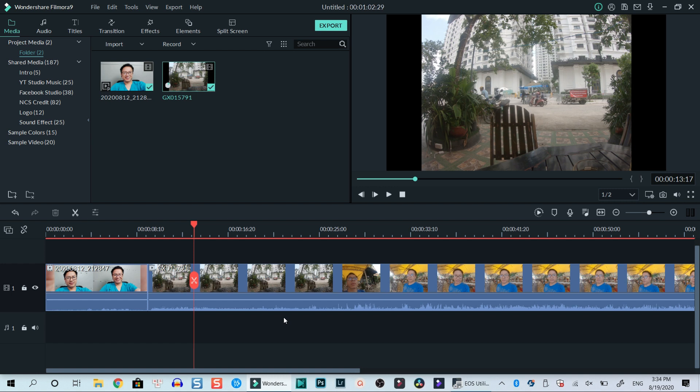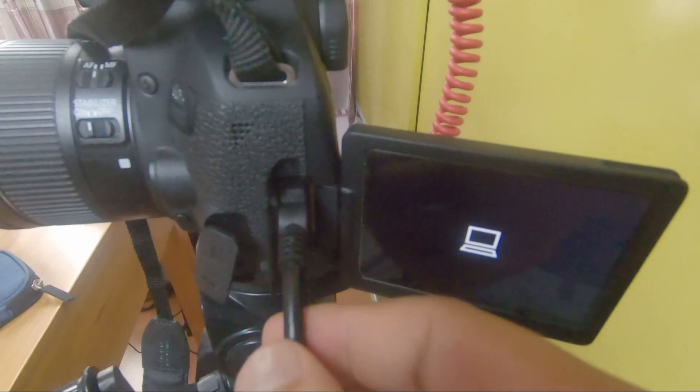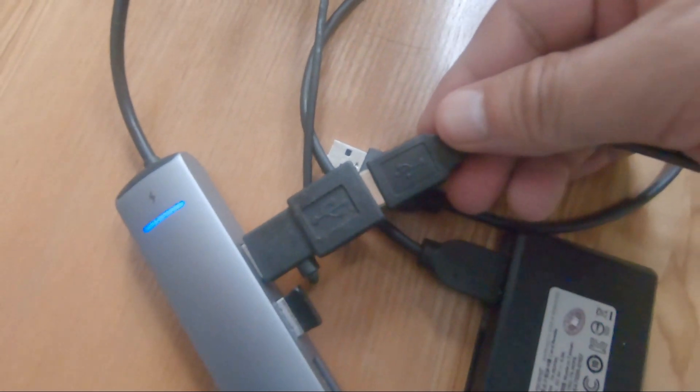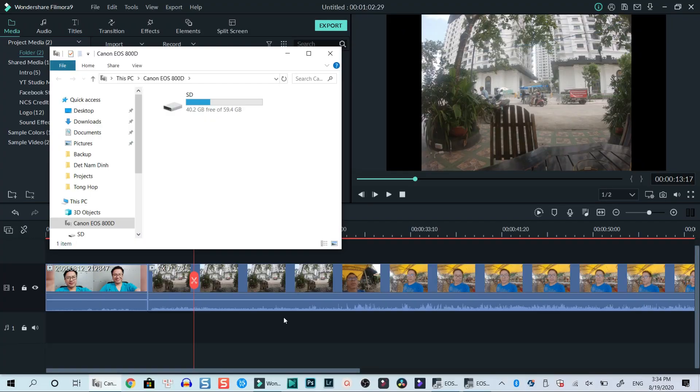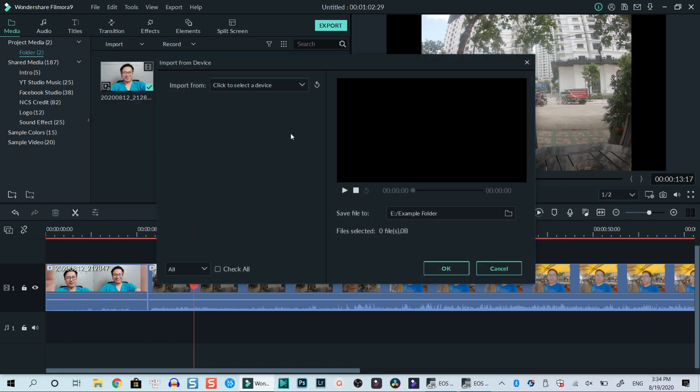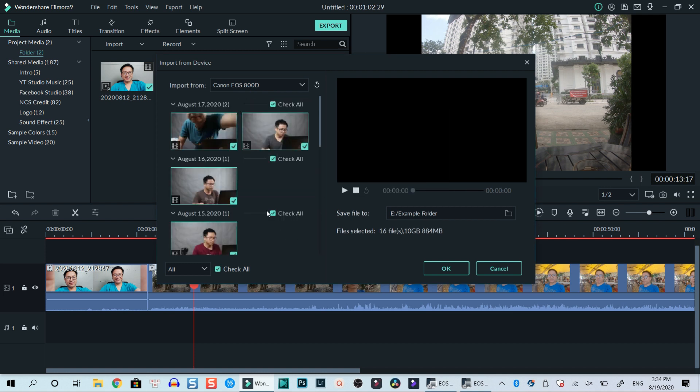Plug the mini USB Type-B end into your camera and the Type-A end into the USB port on your computer. Now I've connected my camera. Go to Import and select 'Import from a camera or a phone'. I click on that and now I can select a device — here is my Canon EOS 800D.